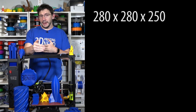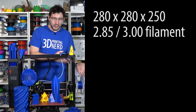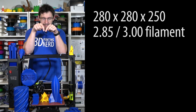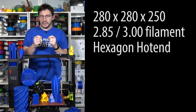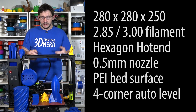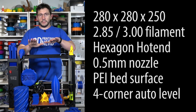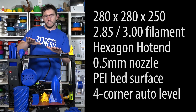It's got a build area of 280 by 280 by 250 on the Z. It takes 2.85 or 3 mm filament, feeds it through this tube into a direct drive system, and shoves the filament down into a hexagon hot end, spitting it out of a 0.5 mm nozzle onto a PEI bed. It has an auto-leveling system where the nozzle touches down on 4 metal washers in the corners to establish a plane, then uses that plane to print correctly.